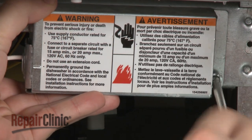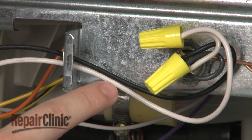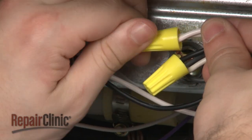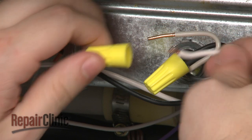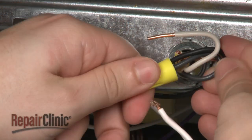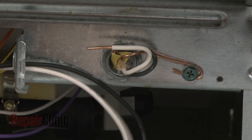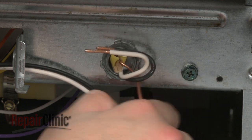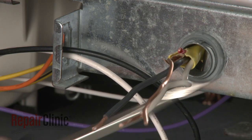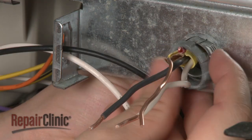Remove the screw to release the terminal block cover plate. Please note the location of the wires. Now untwist the wire nut to disconnect the wires. And loosen the screw to release the grounding wire. Use a flathead screwdriver to help remove the strain relief nut and pull the wires out of the junction box.